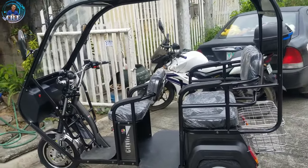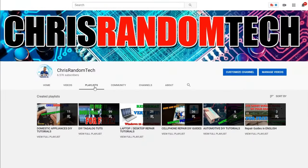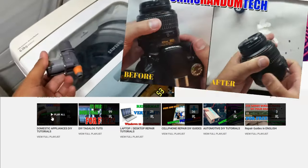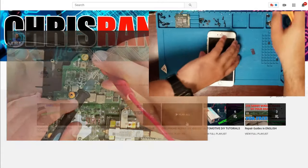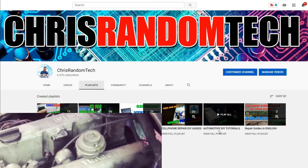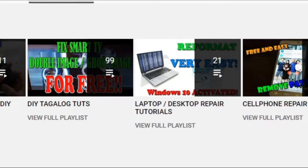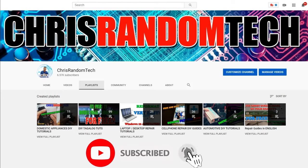Salamat sa panonood at subscribe kayo. So, once again guys, you're watching Chris Random Tech. So, bisita lang po kayo sa ating YouTube channel. Punta po kayo sa playlist — nag-upload po tayo ng iba't-ibang content. Kaya po ng pag-aayos ng mga domestic appliances. So, meron tayong playlist dito — yung nagre-repair po tayo ng mga washing machine, ng mga camera, TV, at iba pa. Then meron din po tayong playlist for laptop and desktop repair. Meron po tayo sa cellphones — mga tablet, iPads, lahat po ng mobile. Makikita po ninyo dito sa ating playlist. And then yung ating automotive — sa sasakyan, kung interesado po kayo, meron din po yan sa ating channel. So, make sure na ma-check po ninyo itong playlist natin. And be sure to subscribe and hit the notification bell para pag nag-upload tayo ng bagong video ay magiging update po kayo.